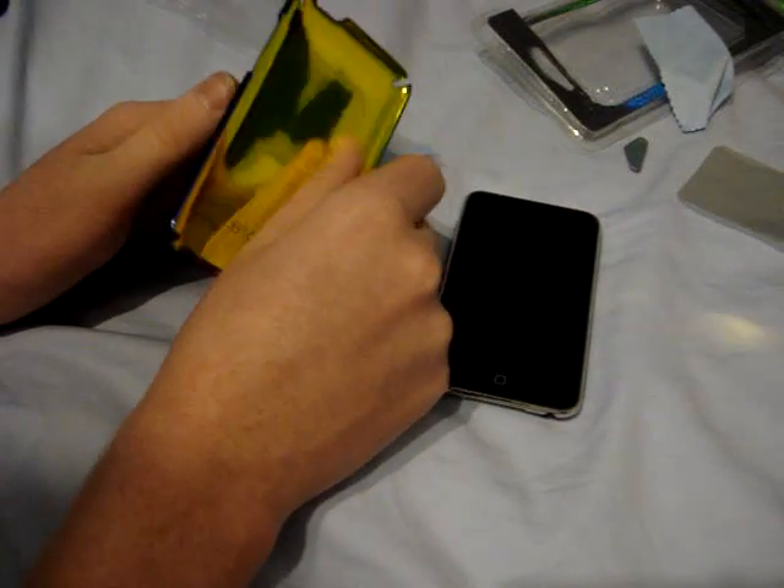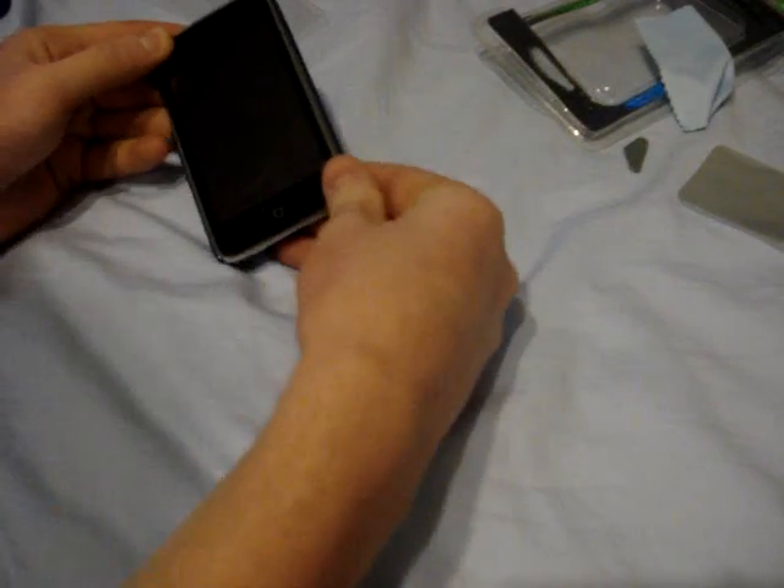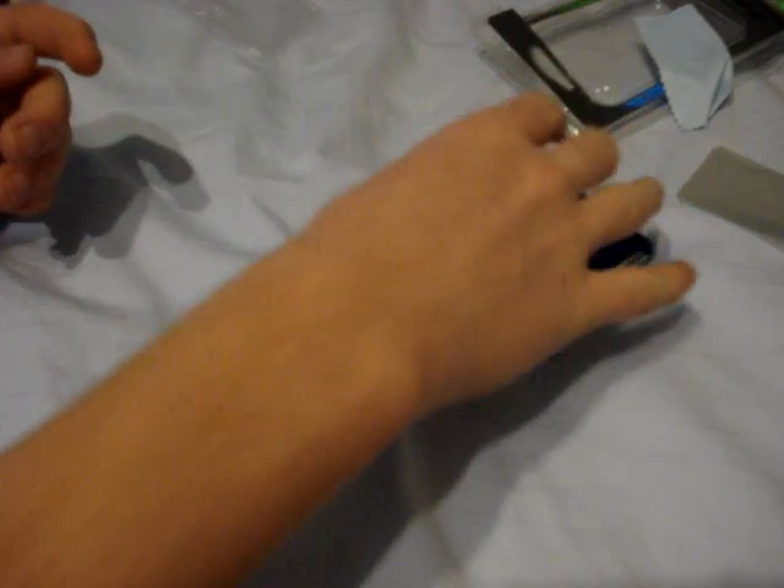Let's try this case on and see how it looks. I've heard some complaints about how sharp these are, and they don't seem that sharp to me — maybe a little. It's an excellent fit. You get this image right here, just like in the ad. You can see everything's open, looks fantastic, feels good. Protection — maybe not the best.